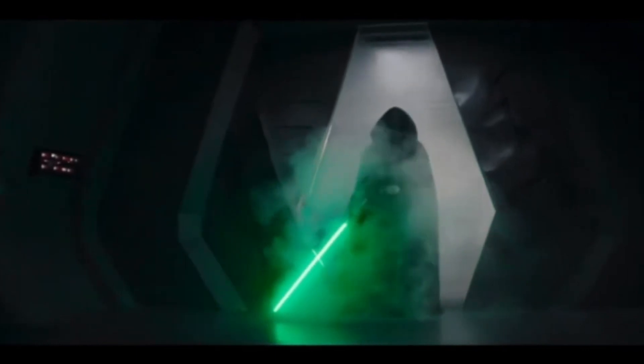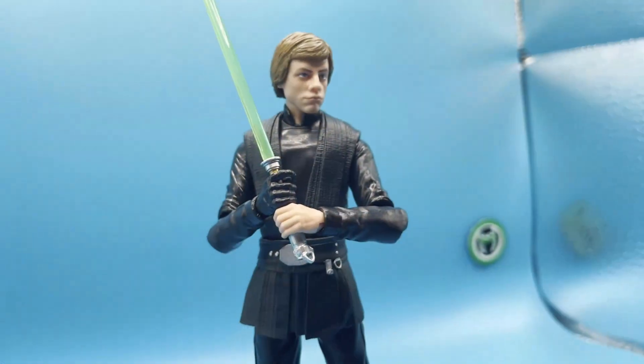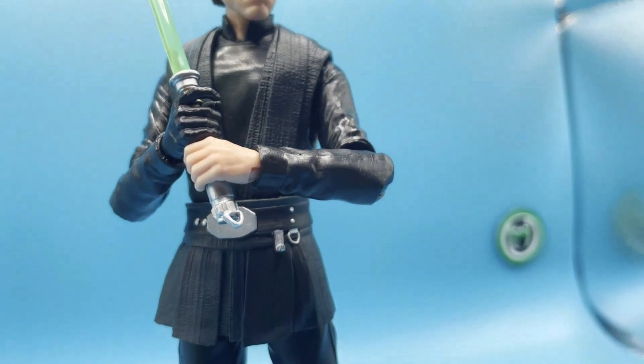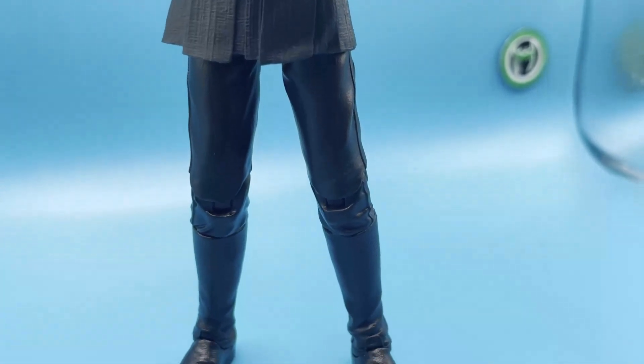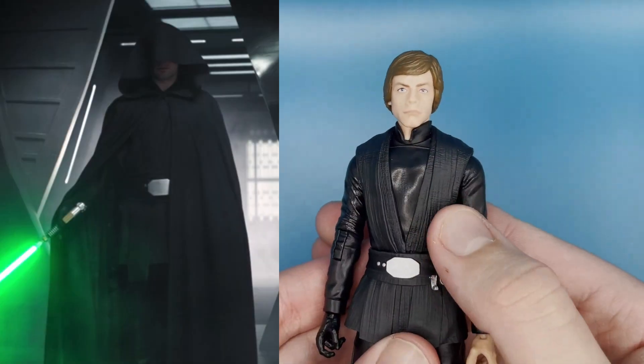Everyone knew who he was, everyone was so happy he was there — myself included. Of course we eventually had to get a figure from that. Being as successful as that episode was, we're going to get a Black Series release of Luke Skywalker returning. I was never really excited about this as a Mandalorian release — I was excited about it as a Return of the Jedi Luke Skywalker. That's really what this is, if we're being honest.